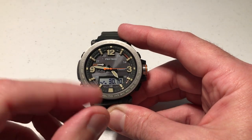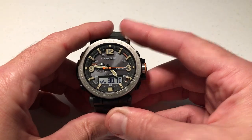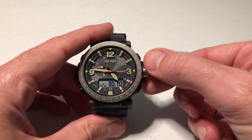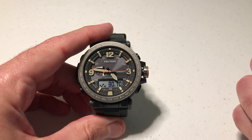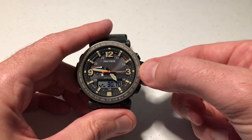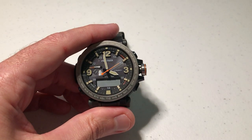What if we want to switch that to hectopascals? The key is we have to be in barometer mode, which I currently am. We're going to start by unscrewing the crown on the right-hand side. Once it's unscrewed, you'll feel it pop out a little bit. Now simply pull out the crown, and you'll see the barometric pressure start blinking.